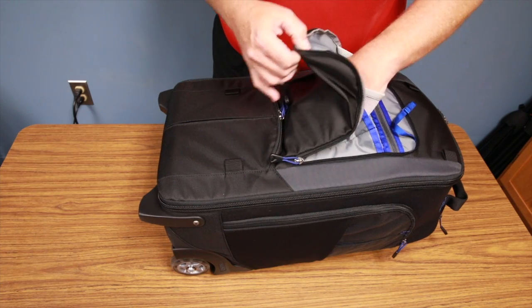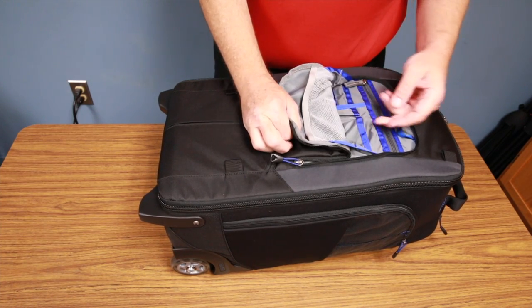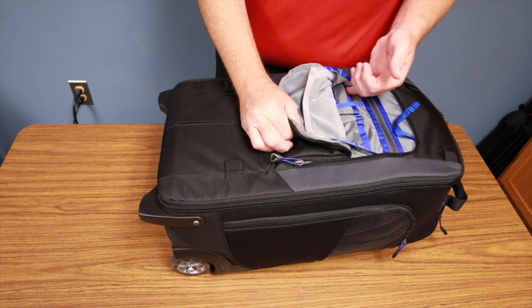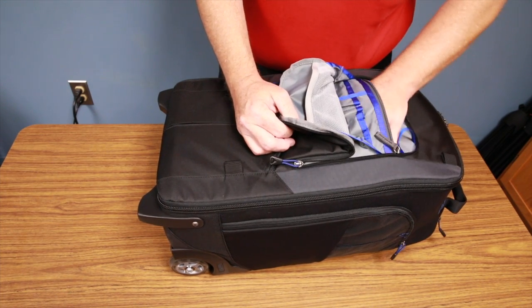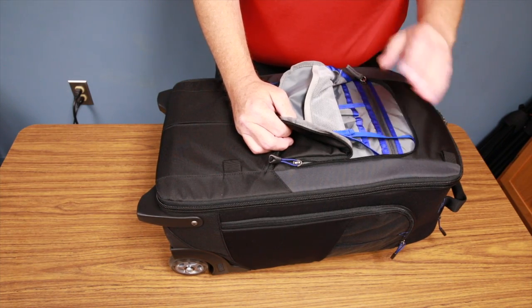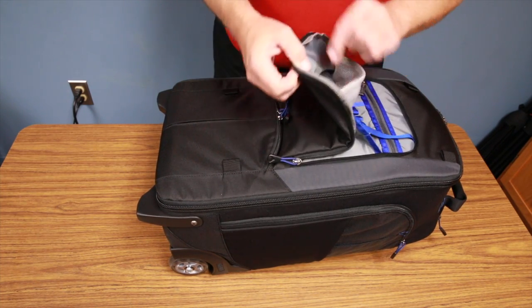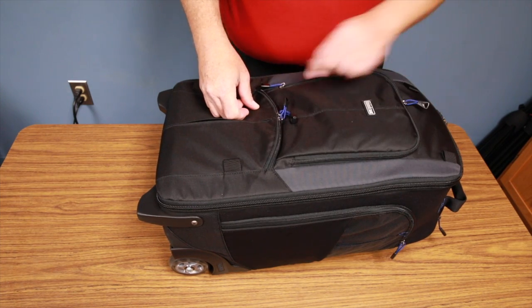The second front pocket is where I put my memory card pouch. There are also lots of compartments in here for pens, business cards, and smaller devices. I also tend to tuck my cell phone in here — just great storage for your small items.